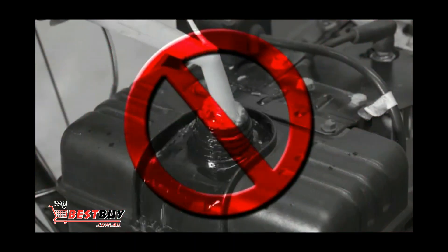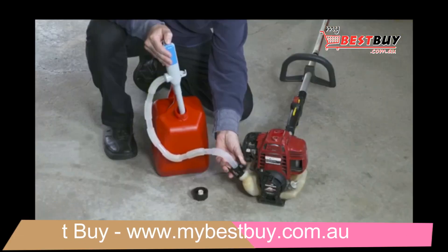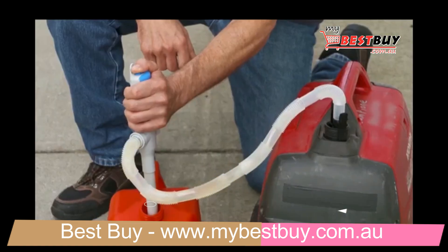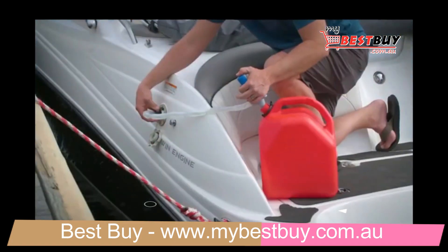So no more spillovers. Fill that snowblower without even looking. Even small, hard-to-fill trimmer tanks are no problem. Keep one in the car in case you run out of gas, or give it a click to fill up your generator lightning fast.